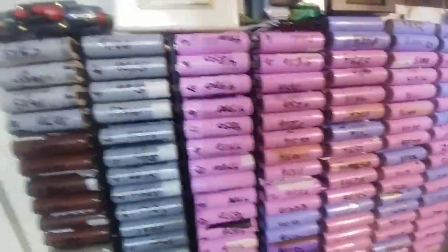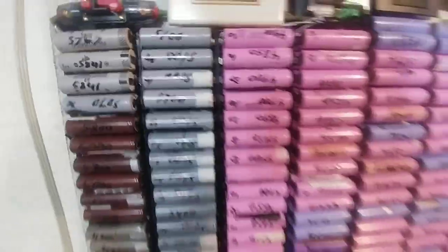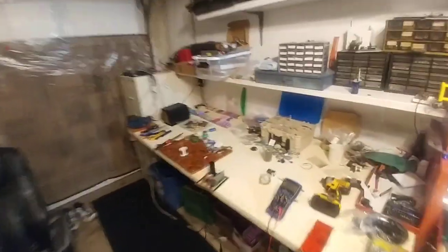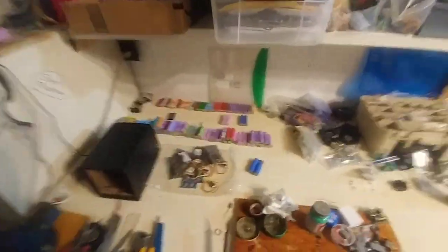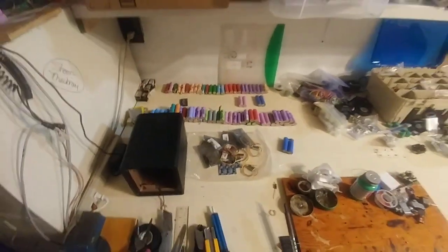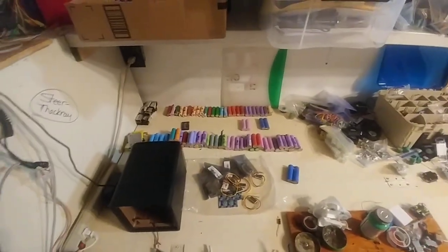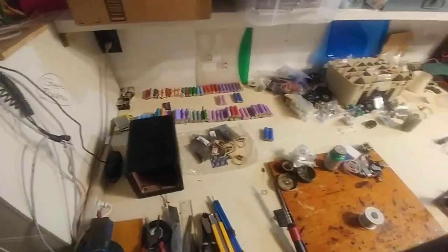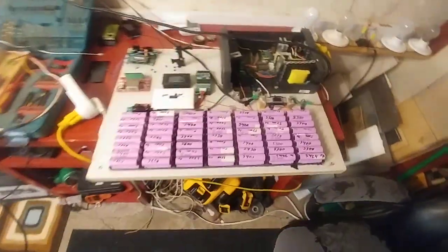You have to do internal resistance testing. You can see some of them — this one says 58, that one's 62, and 10, 10, 37. If a battery's not holding and the internal resistance doesn't add up, you gotta cut them apart and then spot-weld them back into pairs of two. Or just resell them. All these ones are too low — they can work on other projects but they're just too low.